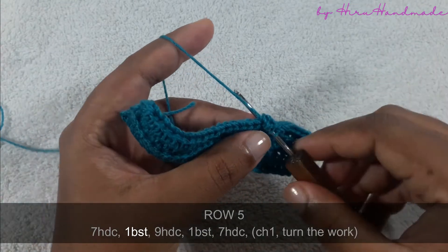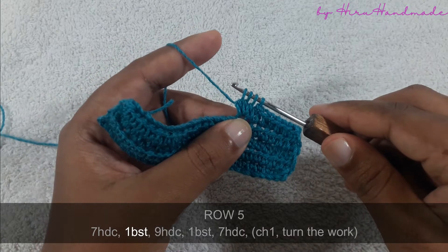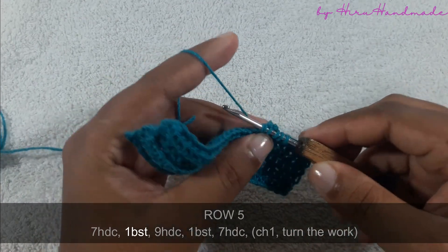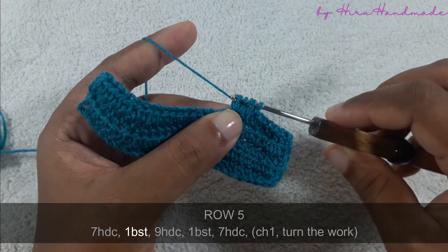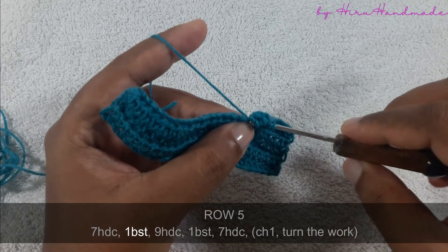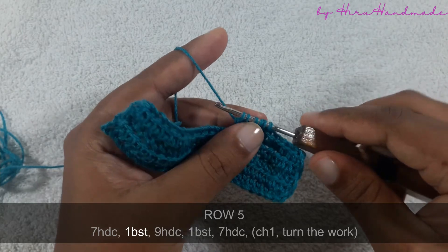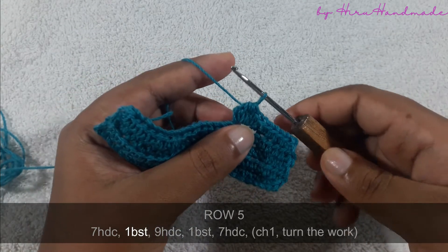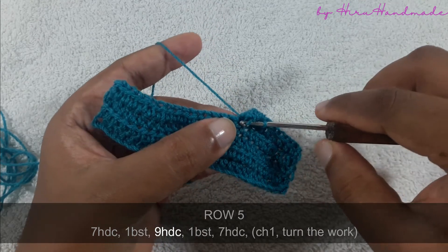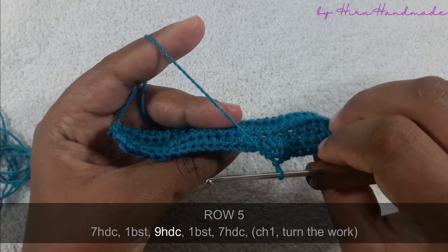Again grab the yarn and insert the hook into the same stitch, grab the yarn and pull through the stitch — now you have five loops on the hook, grab the yarn and pull through two, now you have four loops. Grab the yarn and insert the hook into the same stitch, grab the yarn and pull through the stitch — now you have six loops, grab the yarn and pull through two, now you have five loops. Grab the yarn and insert the hook into the same stitch for the last time, pull through, pull through two — now you have six loops on the hook, so grab the yarn and pull through all six. This is a bubble stitch, and for it to pop out we need to make another half double crochet to the next stitch. Now you can see the bubble on the other side.